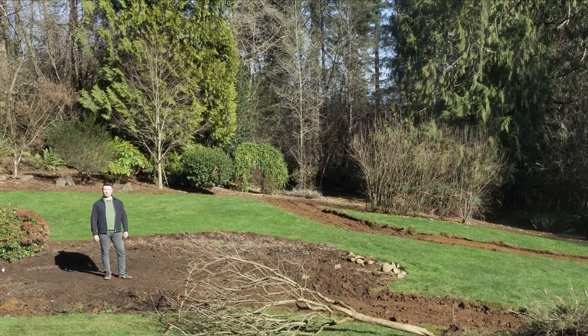Hey guys, it's Micah, Outdoor Living Guy. Beautiful February day. We're going to talk to you about drainage right now — how to move standing water and get it out of your property, and how to make it look very nice in the process.